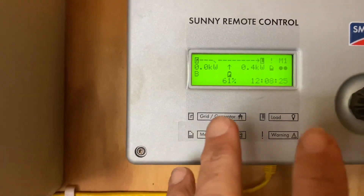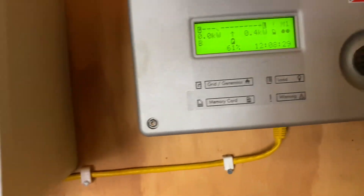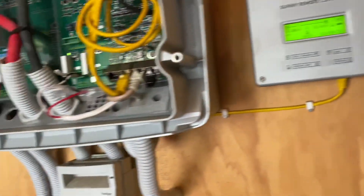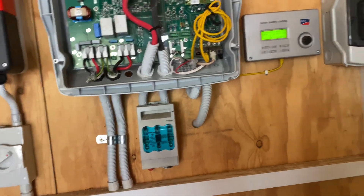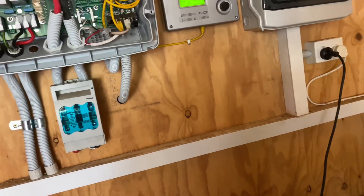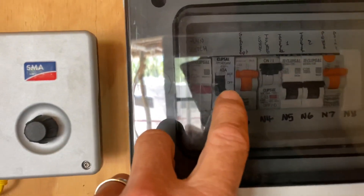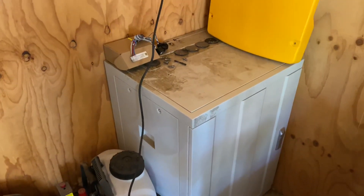I'll change it back so it starts up at 30% and shuts off at 80%. Any off-grid system should have a generator to support the system — in case the whole system shuts down you can transfer over to a generator. You can see they've got the transfer switch in there, and also to charge the batteries if there's not enough solar.